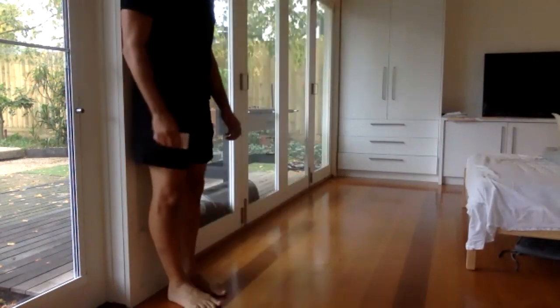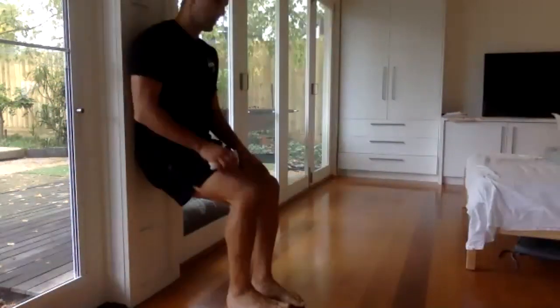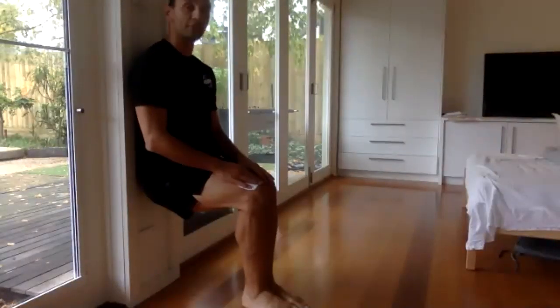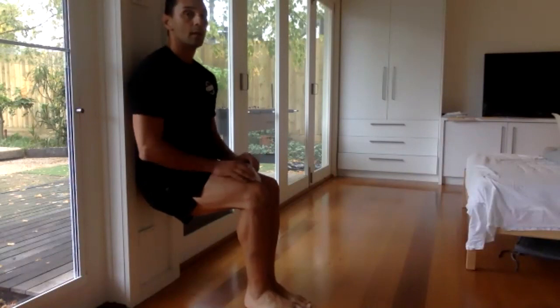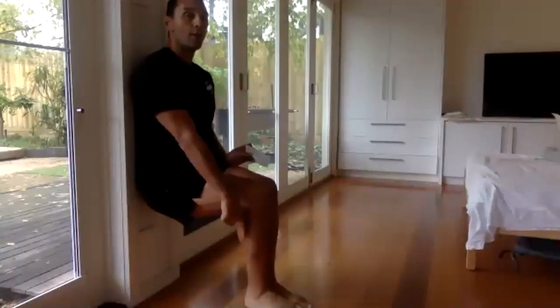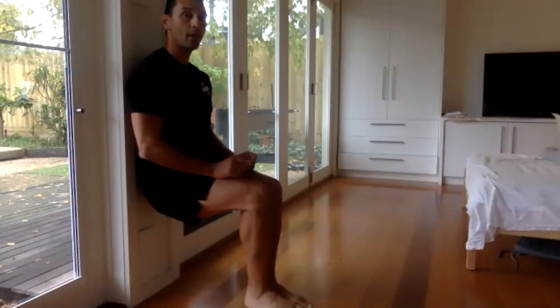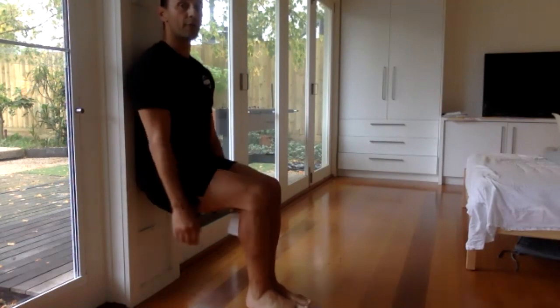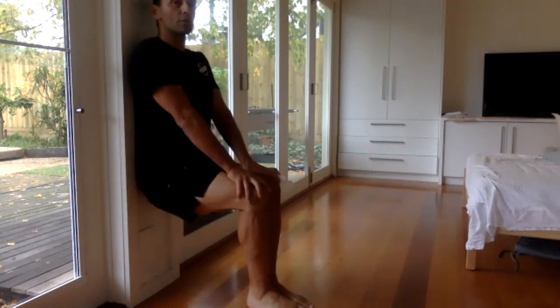I'll do the wall sit this time. Let's go. After this, one minute break. Knees together, feet underneath, bum against the wall, shins against the wall, hands free — don't hold yourself.